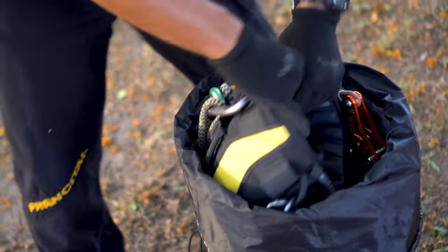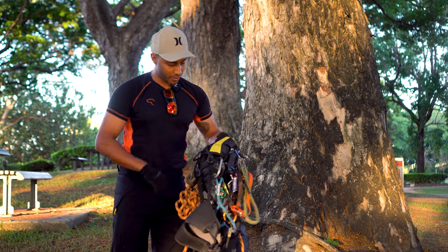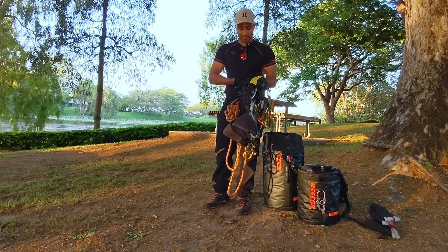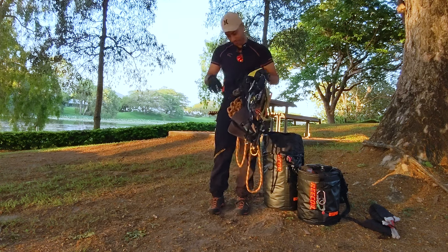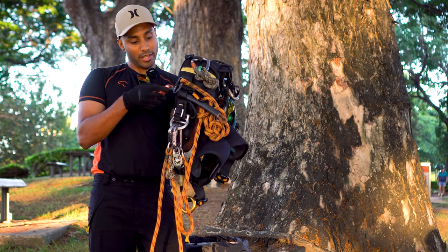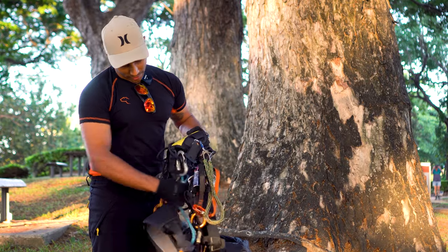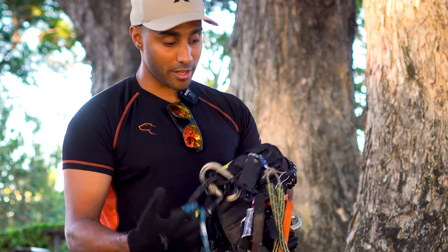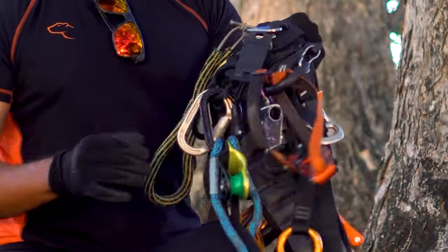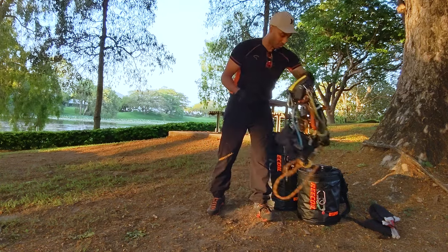I've got a relatively loaded up harness — obviously a Petzl Sequoia. I've got a spare Prussic multi-sling attachment on the back of this, and obviously my work positioning lanyard. On this I've also slid in my rope wrench set up and tether, which fits in there really nicely. There's also a hitch climber set up with extra carabiners, neck tether, foot ascender and knee ascender, and quite a few of these pieces will come off the harness before we start climbing.